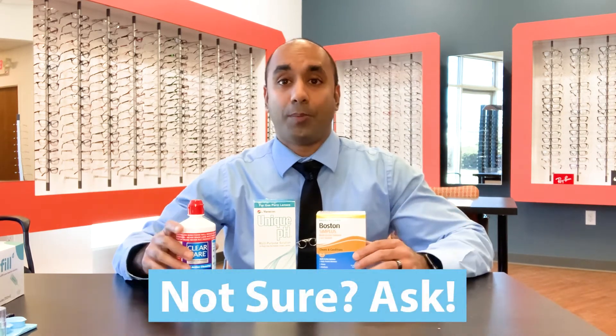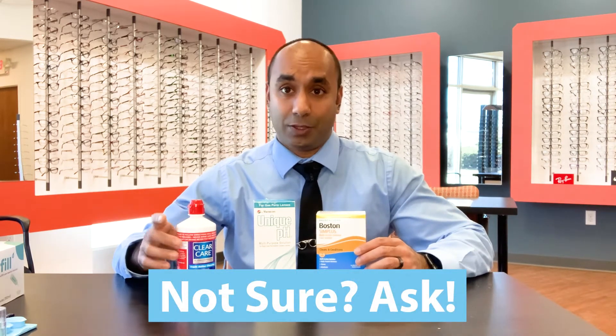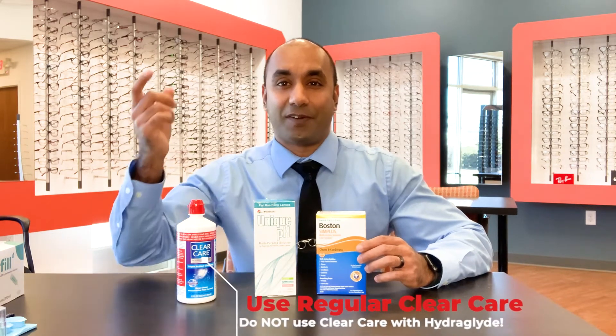Now remember, with Clear Care, you never want to use it if you have HydroPag on the lenses. If you don't know if you have HydroPag, give me a call and we'll go over it. But if you have HydroPag, you should not use Clear Care.